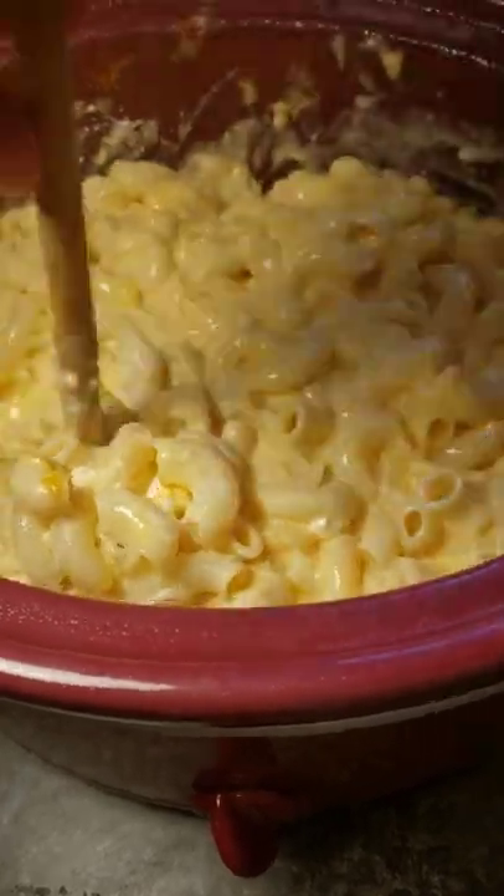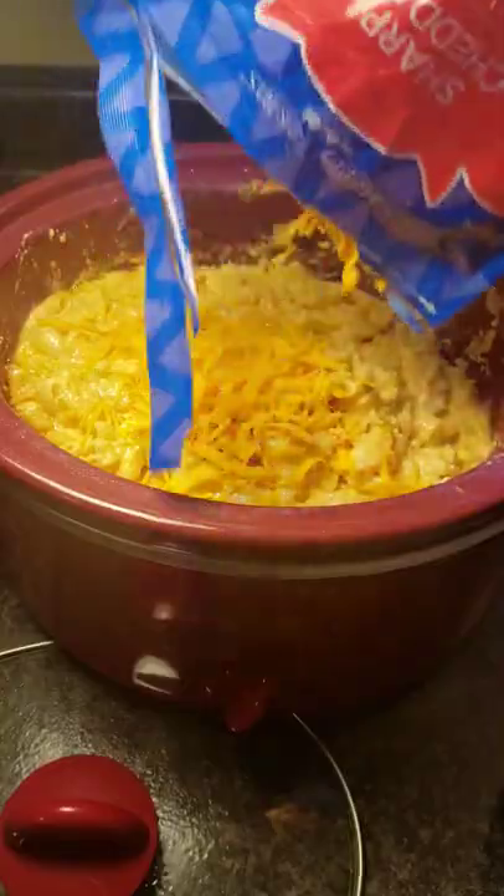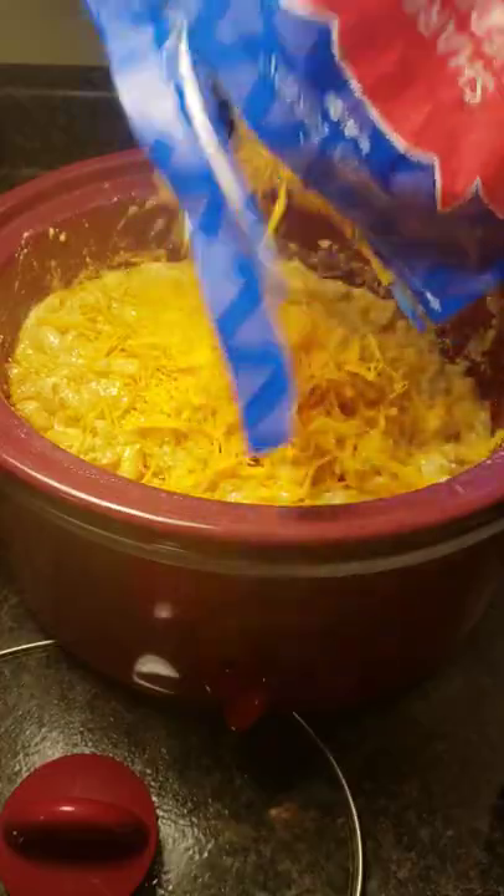At about two hours, stir, then replace the lid and cook for another hour or two. Once it's done, sprinkle the remaining half a cup of sharp cheddar cheese over the top.